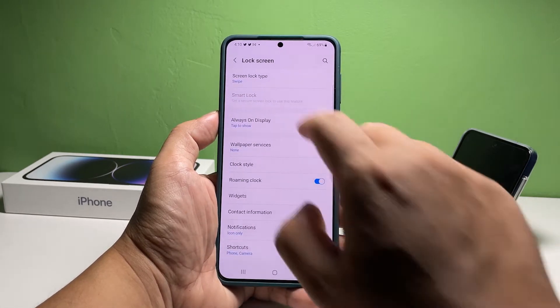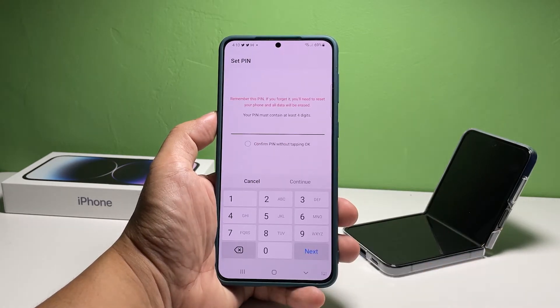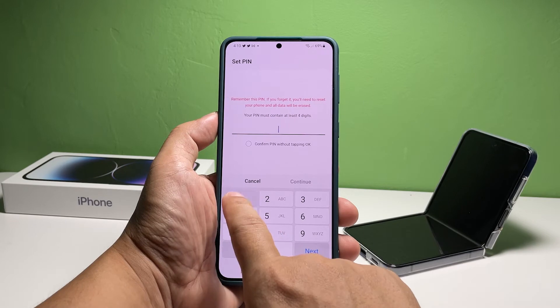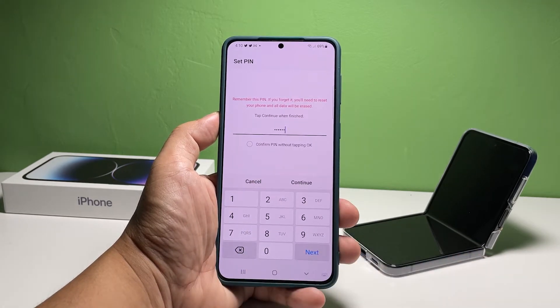Tap Screen Lock Type and you'll see all the security features you can use on your phone. Tap Pin to proceed. Now enter the pin you want to use and tap Continue. Make sure that you can easily remember it but make it complicated enough for other people to guess.